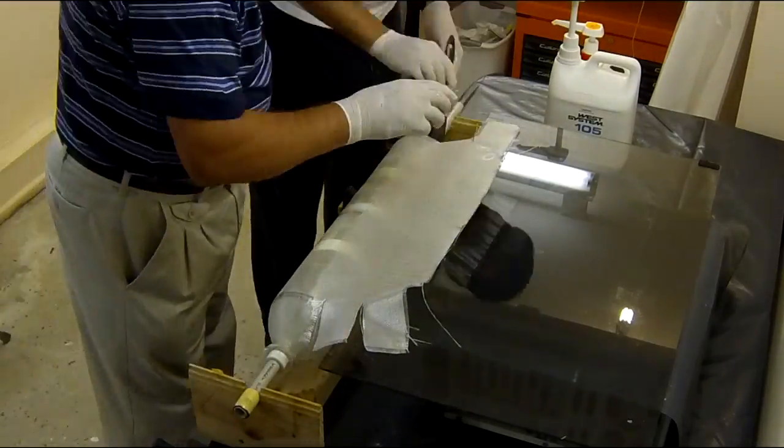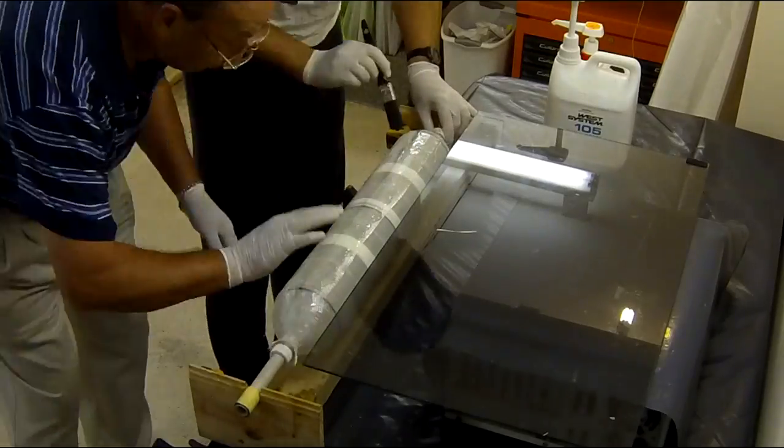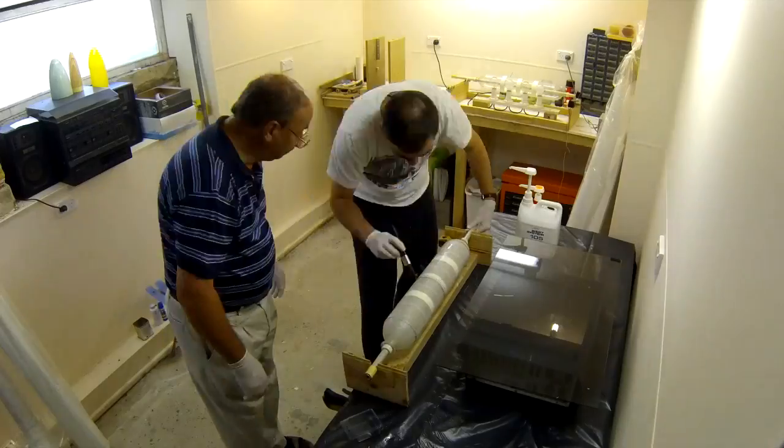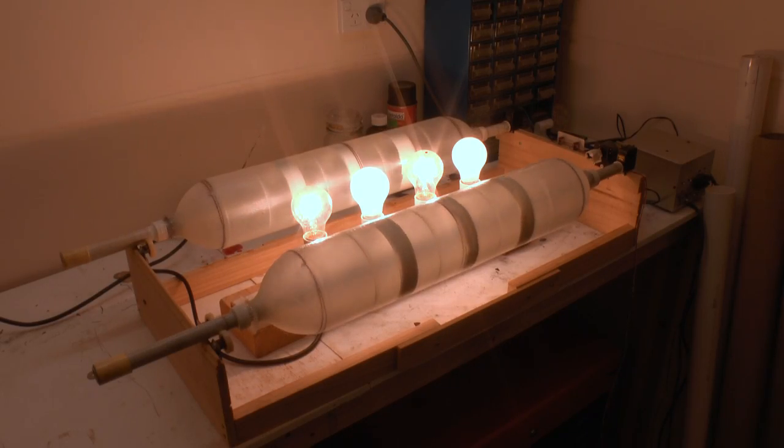The flaps just overlap at the ends. When finished, the quad goes onto the rotisserie for about an hour while the glue cures.